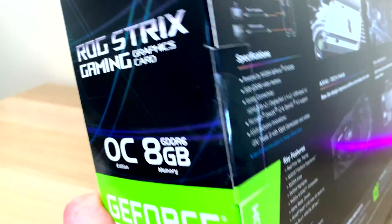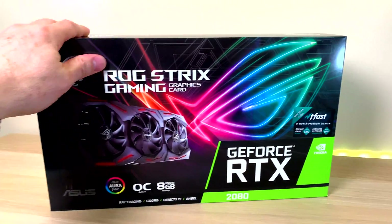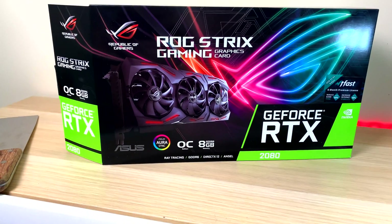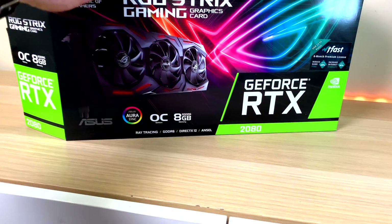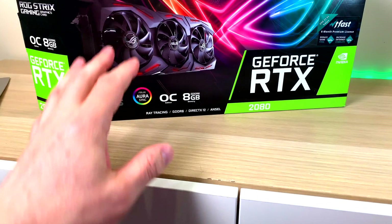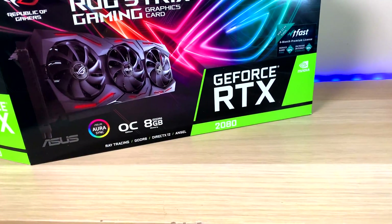This is brand new, retail sealed — no one's opened it, so let's open it up and see what it's like. First let's look at the box. As you can see, it's pretty much like all the Strix boxes. They use soy ink, so environmentally friendly there — very similar to their older boxes, but of course it's the big RTX here.